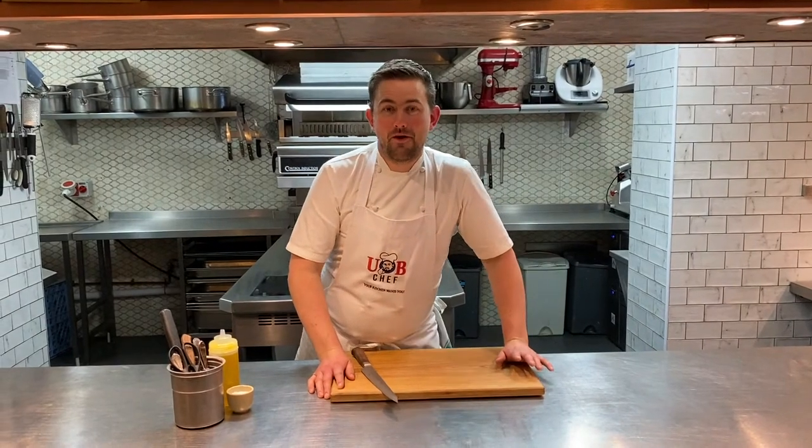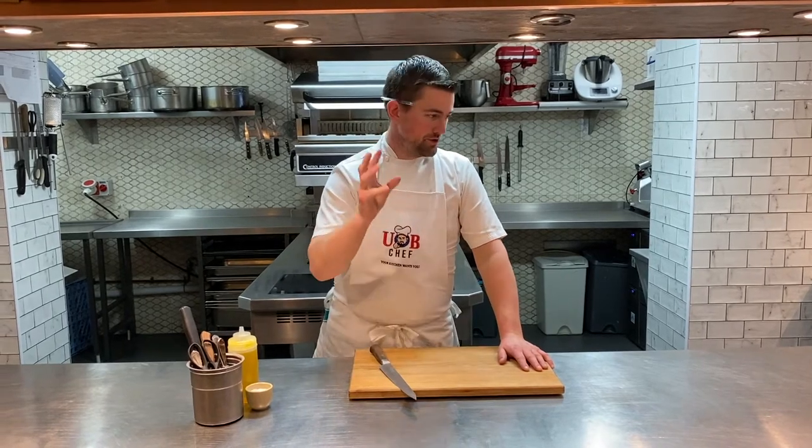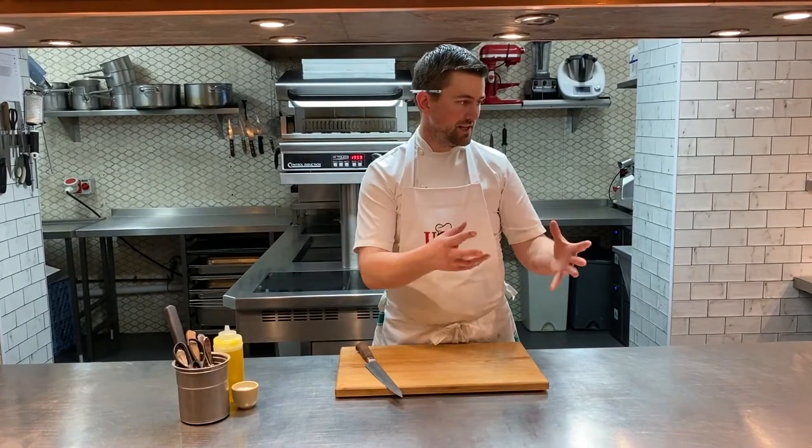Hey everyone, welcome to UbiChef where this week it's Mother's Day, so I've got a five course menu on the way for you which as usual I'm going to take you through plating each dish, a few little tips on plating it up — really easy. We're sending you all the components to essentially heat up in the oven, plate up like a pro, you can see the pictures online and of course it's a video to make it nice and easy.